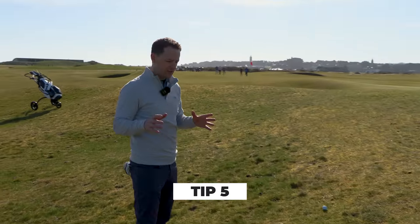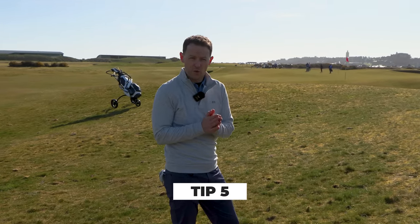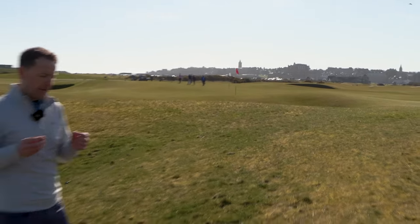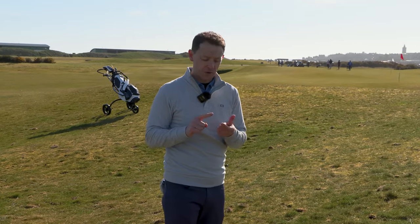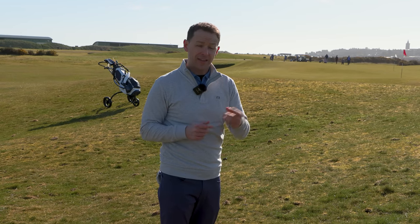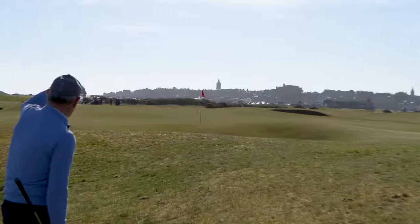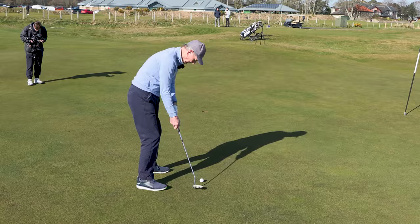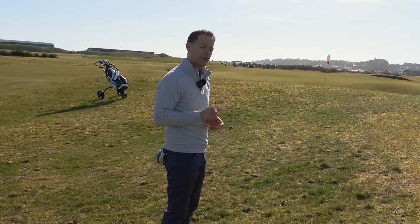Dad's a senior golfer — he's not reaching all the par fours in two and he's often leaving himself a 30 to 40 yard shot. This is really normal for the club member. Are you good at it, and do you practice it? Dad's really good at this shot and it's one of the reasons why his handicap is coming down. If you find yourself with this type of shot on a regular basis, learn it — the 30 or 40 yard shot is going to save you a lot of shots and help you break that all-important 90.